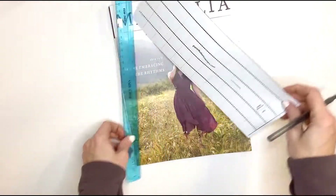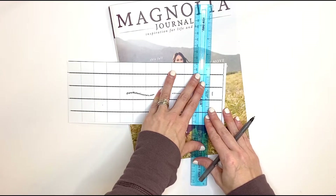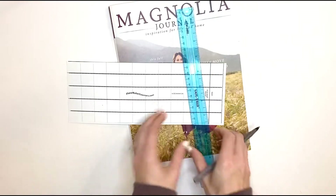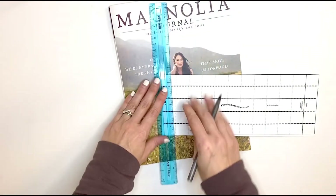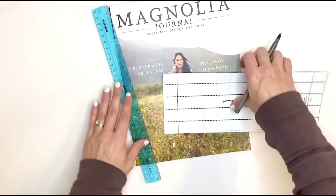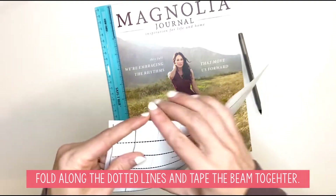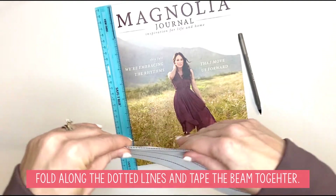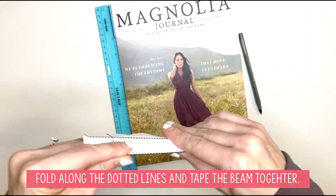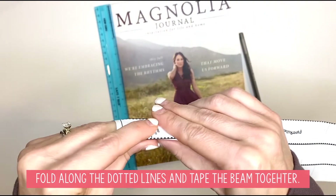We're going to trace all of these dotted lines, score them nice and firmly. Then for the beams, you're going to come over to both ends — there's going to be a very thin dotted line. You're going to trace that on one end and on the other end. Now let's fold it — use those lines that you should be able to feel through your paper to make the folds for your beam.